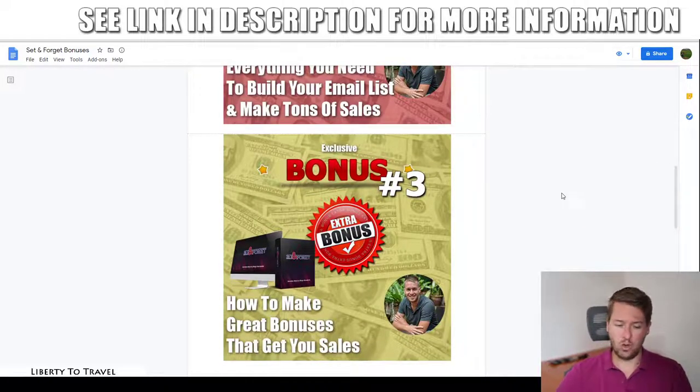Bonus number three is how to make great bonuses that get you sales. If you want to sell affiliate products the right way, you need your own bonuses. I'll show you how to make great bonuses without creating your own content — you can use PLR content or bonuses the vendor provides. I'll show you how to make these appear completely unique and custom, even using other people's content, so you'll have the best bonuses when you follow the steps in this bonus.